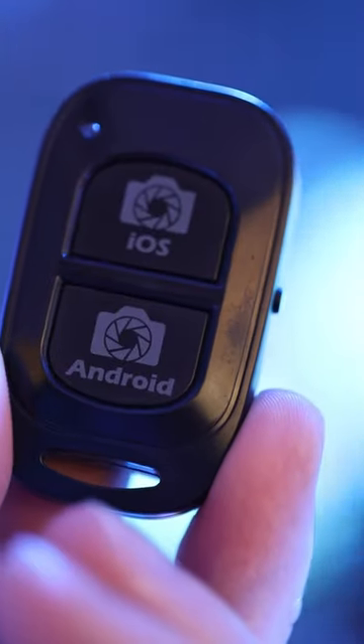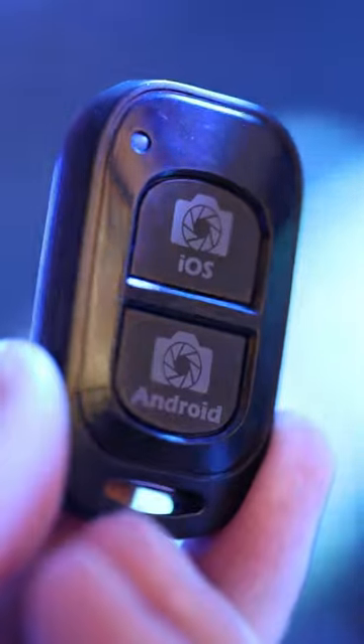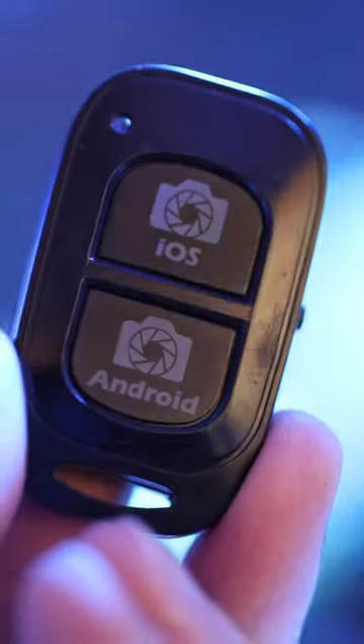Use a Bluetooth enabled shutter just like this one for Android or iOS, and this way you don't introduce any shake when you're taking pictures.